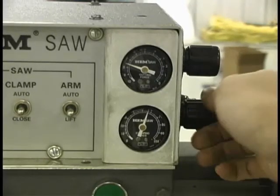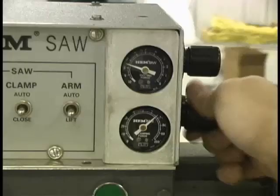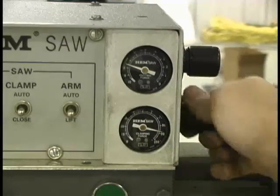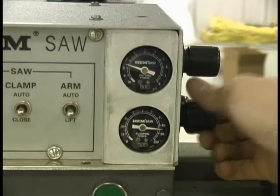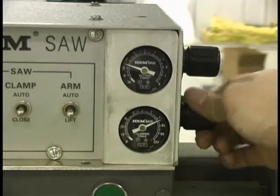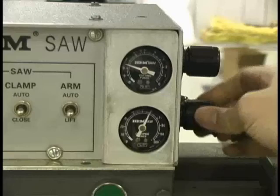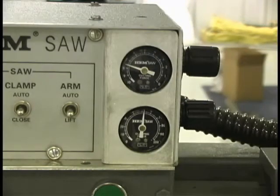Vice pressure is adjusted using the variable vice pressure or clamping force knob. When cutting solid materials, maximum vice pressure is recommended. When cutting thin wall material, place the material in the vise and starting with the vice pressure very low, slowly increase the pressure until at the point before any deformation occurs. In general, it is desirable to have the maximum vice pressure holding the material while at the same time not damaging it with too much force.